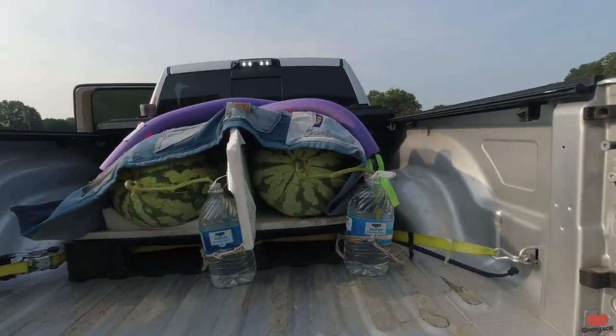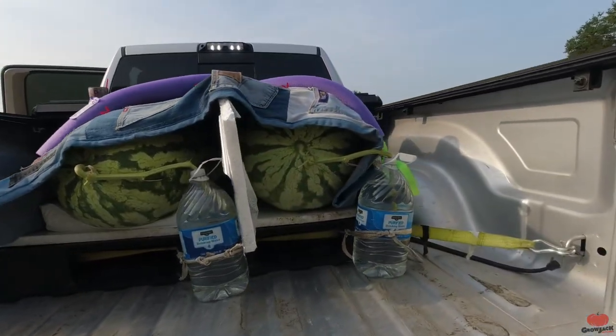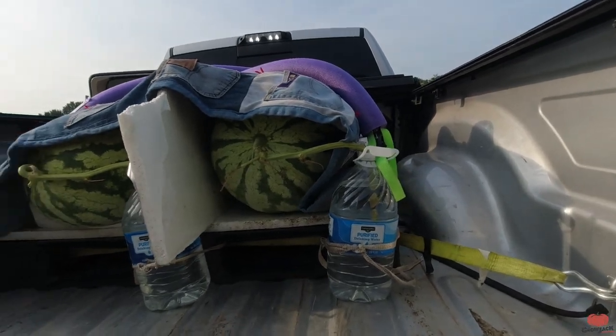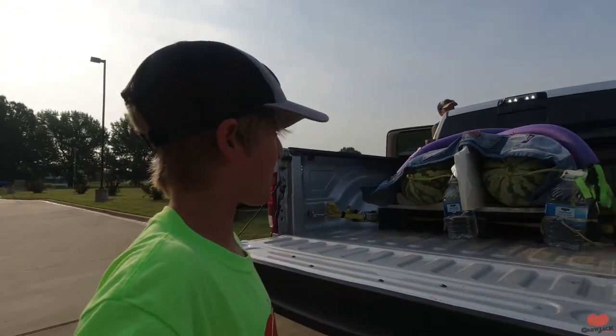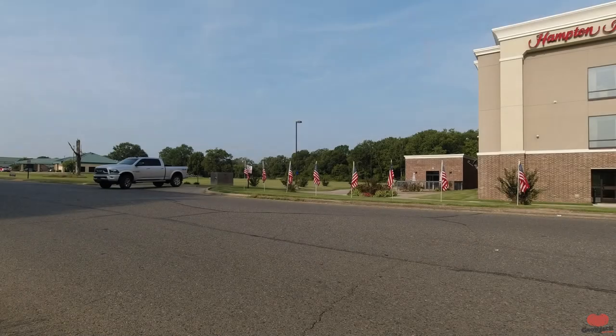It doesn't really look like the water levels changed any, but that's okay. It looks like it may have changed a little bit, but it certainly didn't drink the whole thing. So we're going to go ahead and put all our stuff in the truck, hit the road, and we'll see you at the weigh-off.